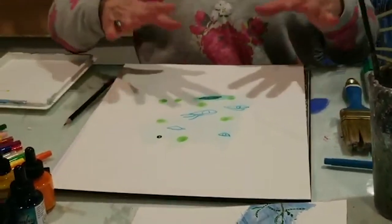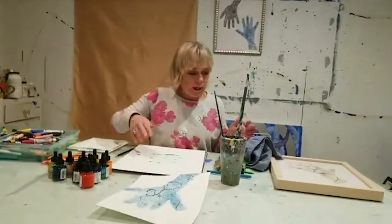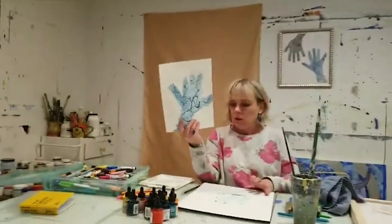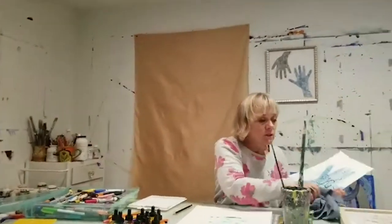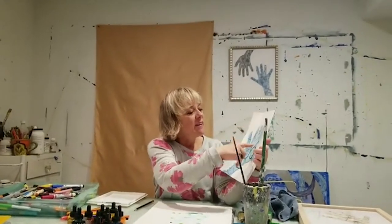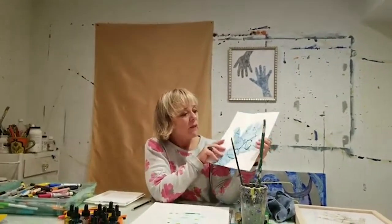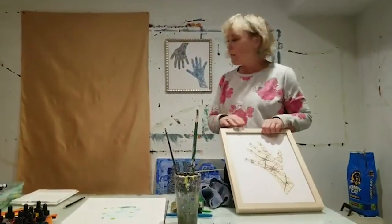Once you get your design completed and it's dry, you can go ahead and cut your hand out just using scissors. Go ahead and cut the outline of the hand out and then you're going to have a piece like this — I framed this one.